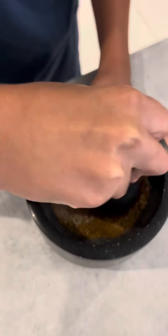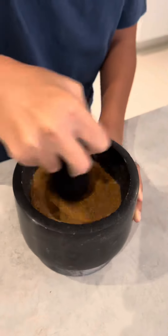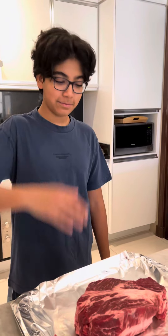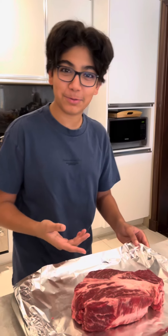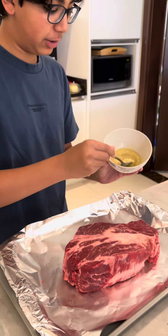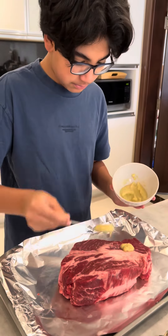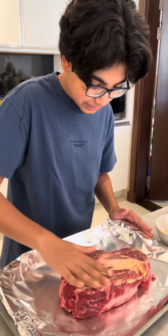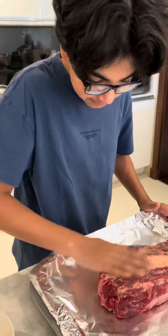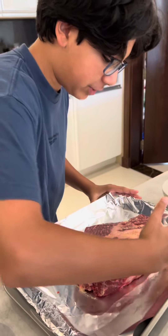Now let's grind all together until it becomes a fine powder like this. This is our chuck roll for our barbacoa. So first we're going to be layering all of the barbacoa with garlic paste. Make sure it gets infused into the meat. This meat is already washed and prepped.